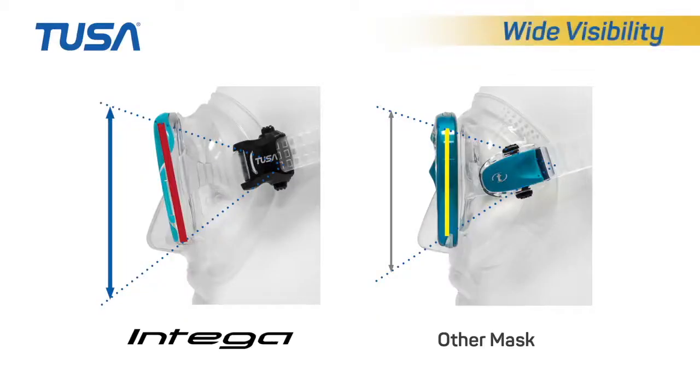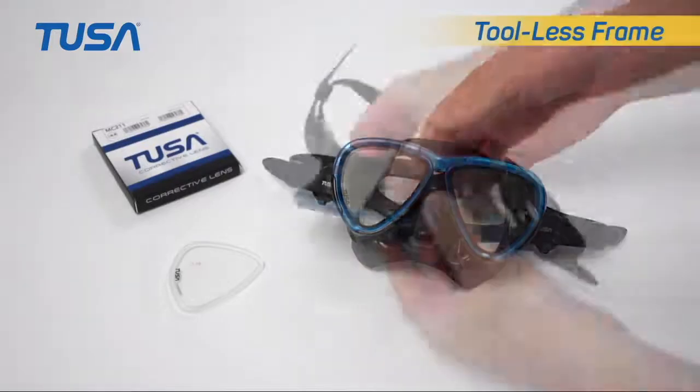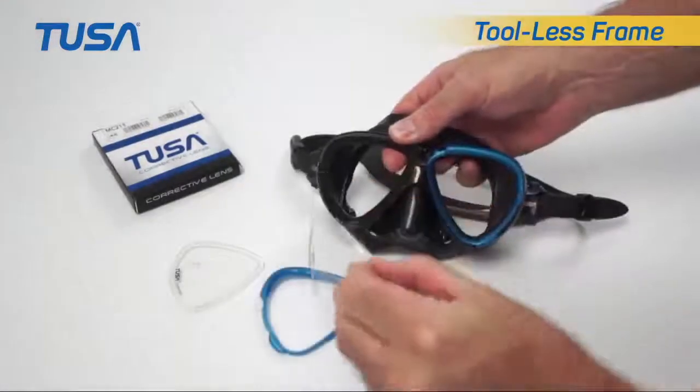This low-volume mask paired with a tilt-angled lens provides a wider viewing area. The TUSA Intega mask is packed in an eco-friendly case made from recycled materials. Another new feature from TUSA: a tool-less mask frame that provides quick and easy lens exchange.